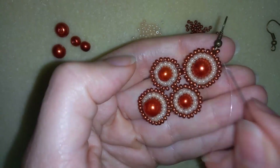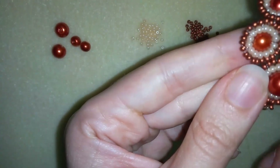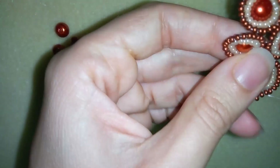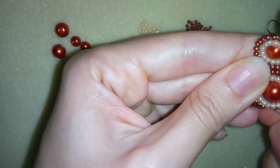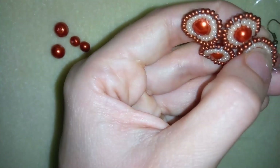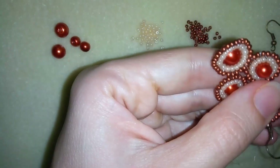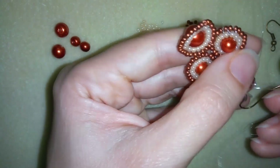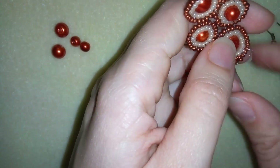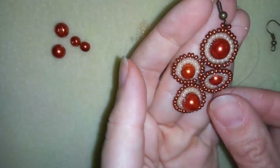After reinforcing the ear wire join, I go back through some beads to reach the inner beads at the back. I find a thread bridge, make a loop, and go twice through the loop I've made, then pull. I repeat this several more times to make knots, then cut my thread, and my earring is ready.